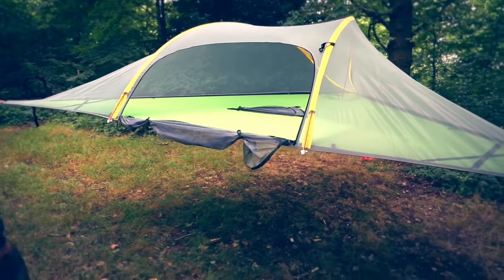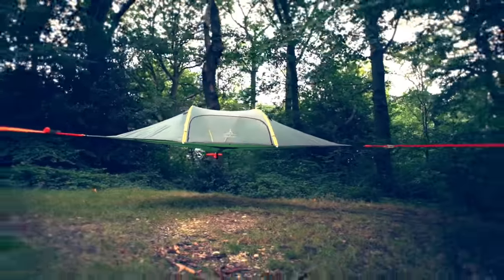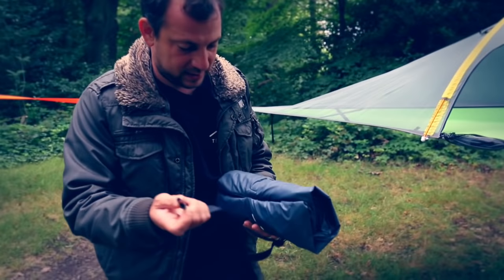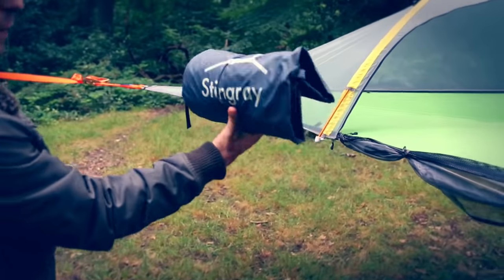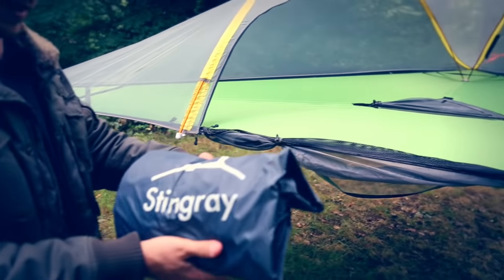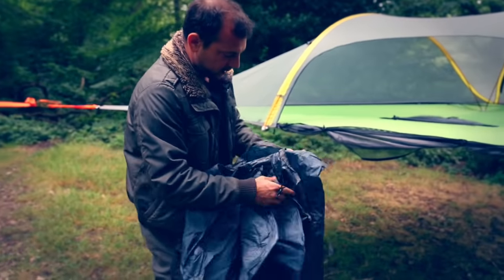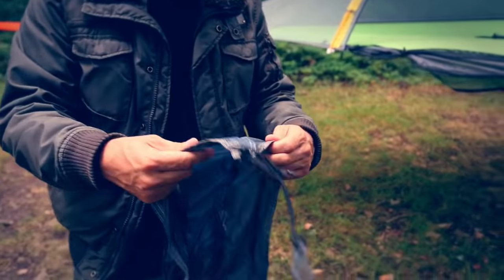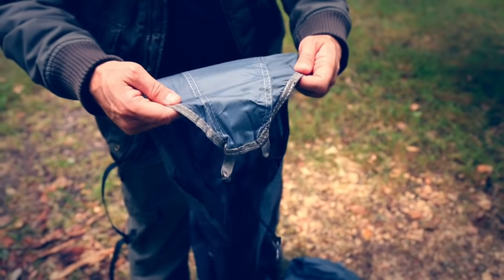Now we can do the flysheet. It will come with its own little clip band, and the logo will always be on the front center — that's a good way to orientate yourself because they are quite large. At the tail end, you'll know it because it's where the three pieces of fabric come together, so you'll see two seams.